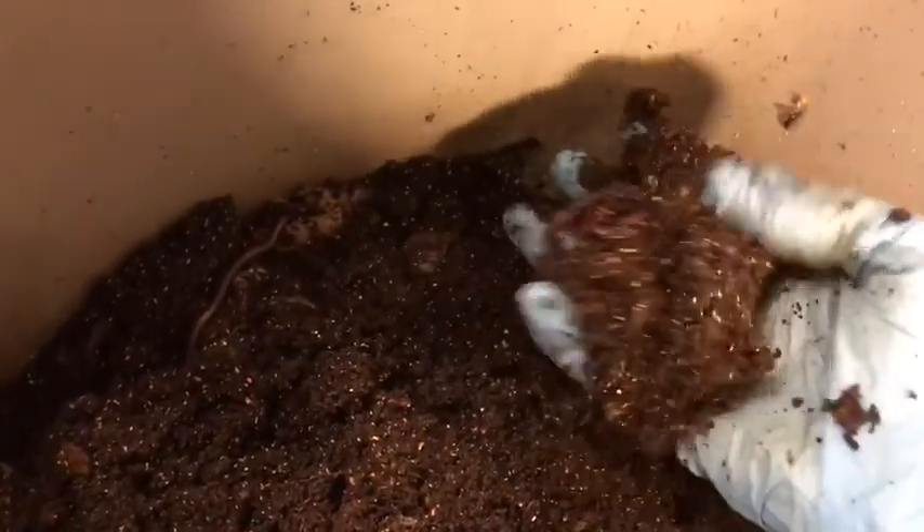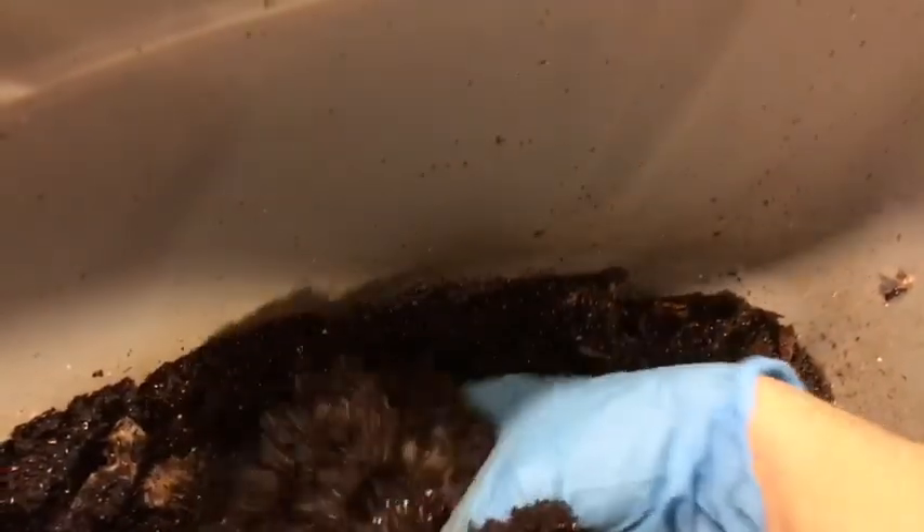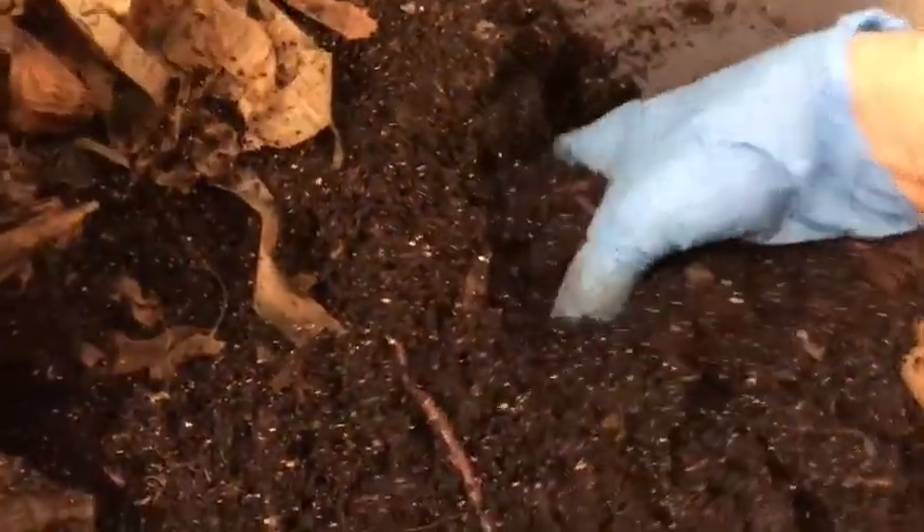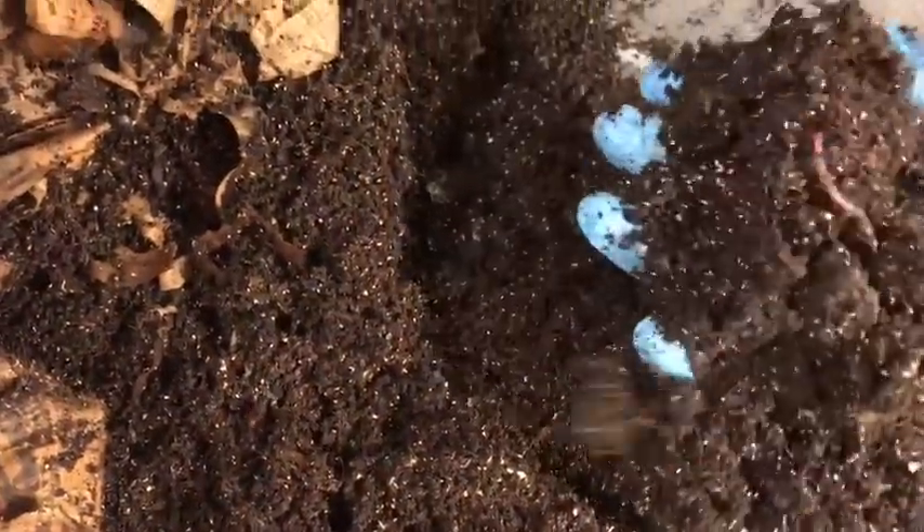Because this is a deeper bin I have to dig further down to air out the material, but you can see it's really nice and fluffy, no clumps. The worms are as usual spread out throughout the bin — I'm lifting things up and I can see them here and there.